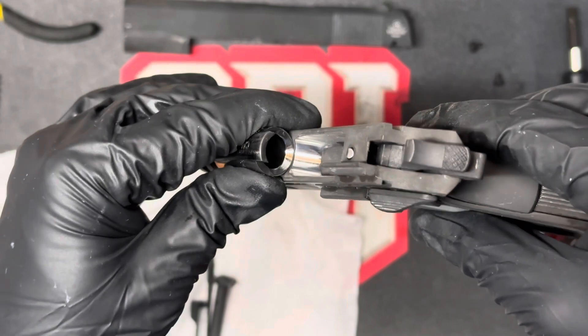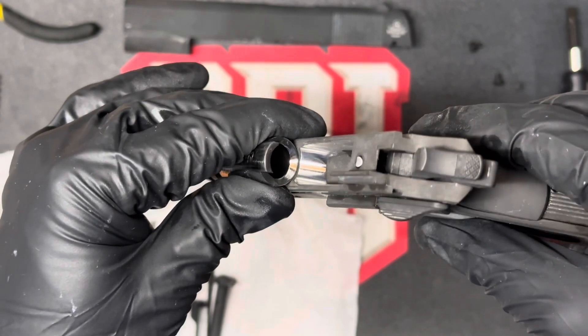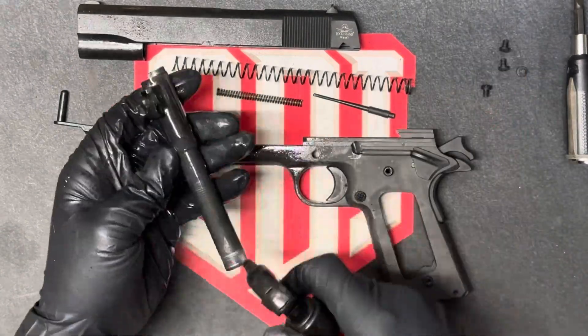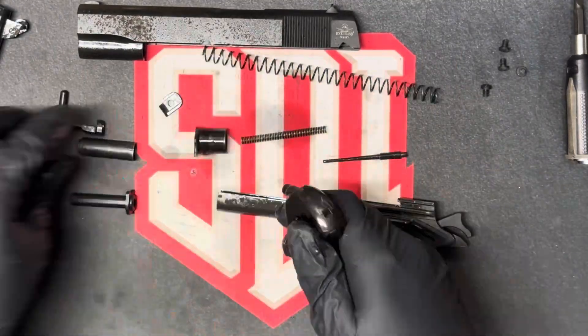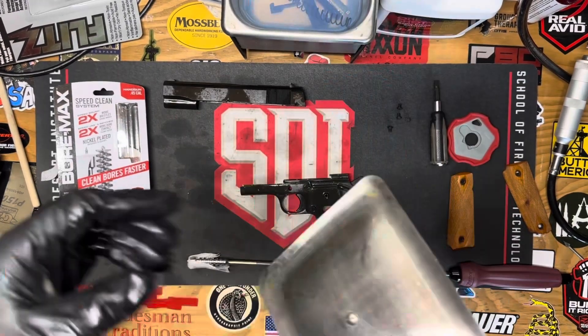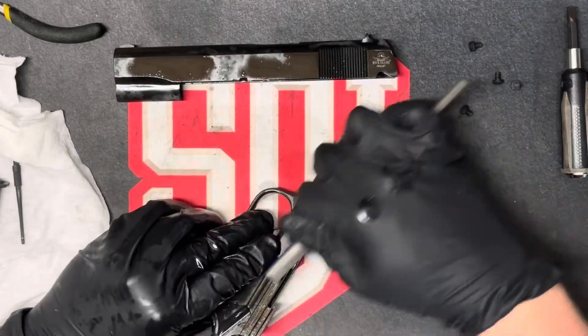The reason we do this is to make sure that when our ammunition is being fed into the barrel, it has a smooth ramp and doesn't cause any failures to feed. You can see that barrel is pretty dirty — everything's pretty dirty. I used an assortment of questionable ammo. Right here you can see I'm using a sonic cleaner. I'm using Hornady's solution for cleaning gun parts.